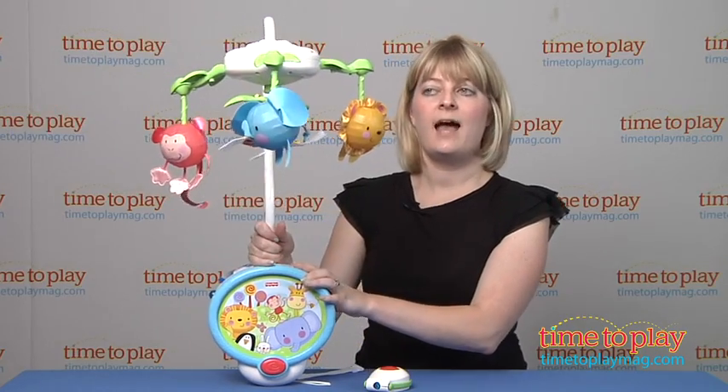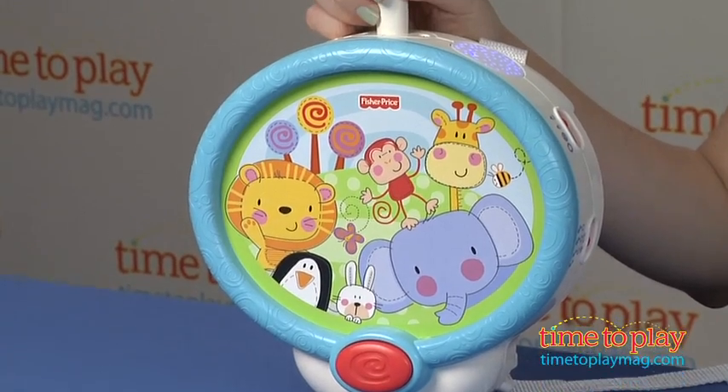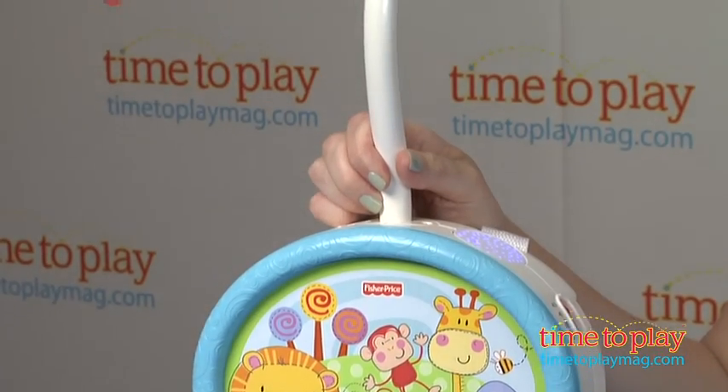As a mobile, you can have the hanging animals move up and down, and they'll spin around. It also plays music which is designed to soothe baby to sleep.